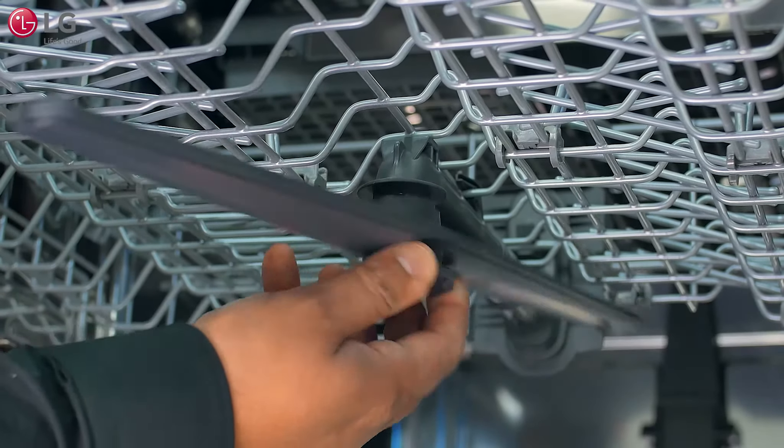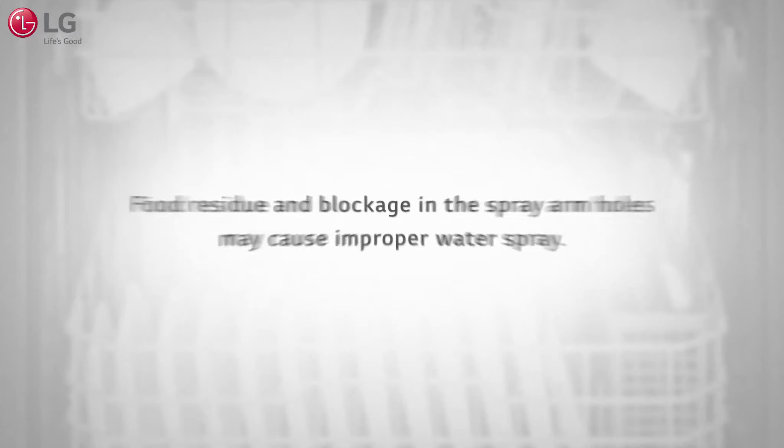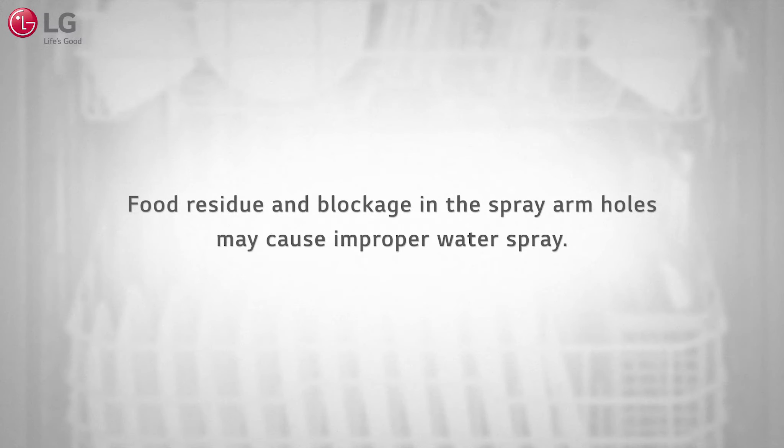Regular cleaning and maintenance of the spray arms will keep your LG Signature dishwasher performing at its best. If you notice a decrease in wash performance, you may need to clear the spray arms and spray nozzle from food debris.